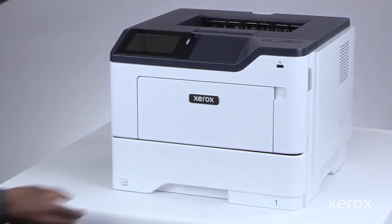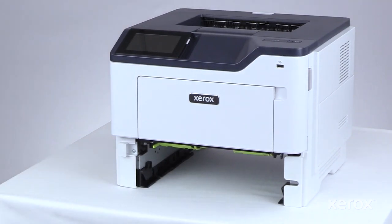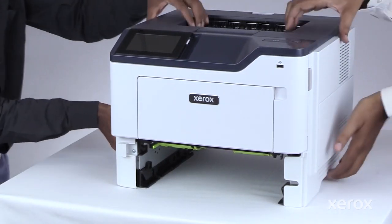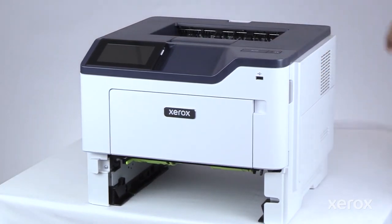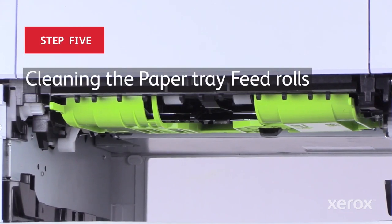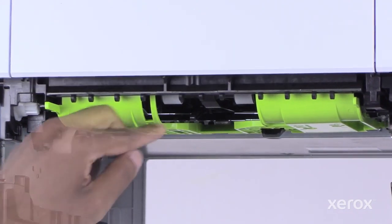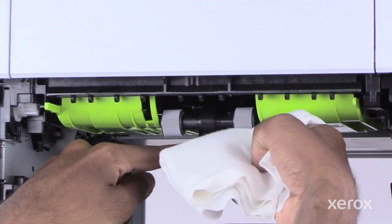Remove the tray from the printer. Move the printer to the edge of the table. Wipe to clean both the paper tray feed rolls using a damp, soft, lint-free cloth.